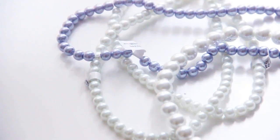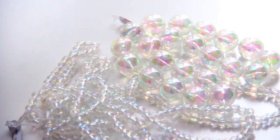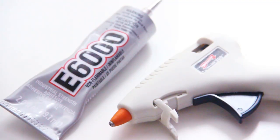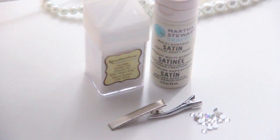For this DIY, you're gonna need some pearls. I also got these clear beads that remind me of bubbles. Starfish, E6000 glue, and a hot glue gun. Clear stretch cording, glitter, paint, hair clips, and some embellishments like rhinestones or crystals.